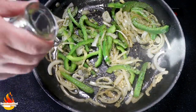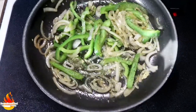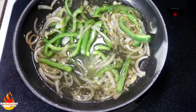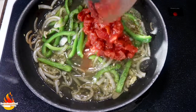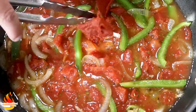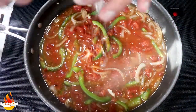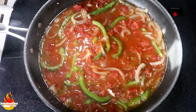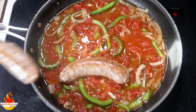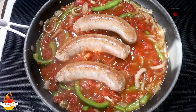Now we're going to go in with our white wine — be careful — we're deglazing the pan. Then in goes our chicken stock and our diced tomatoes, and we're going to bring this up to a simmer. Next goes in our tomato paste — we're going to get this thoroughly incorporated. We're going to give this a few cracks of salt and pepper, then go back in with our sausages. We're going to cover this and let it simmer for about ten minutes or until the sauce starts to thicken.